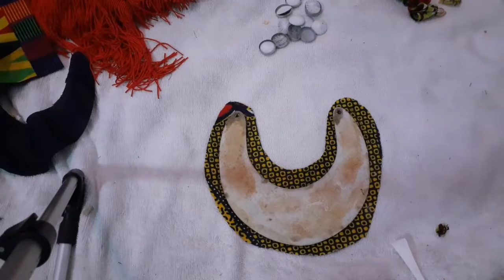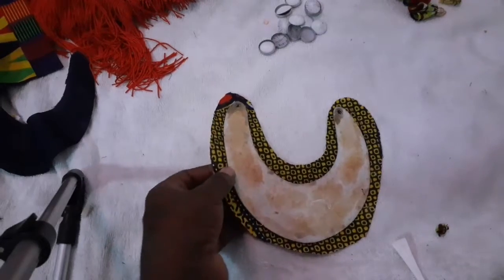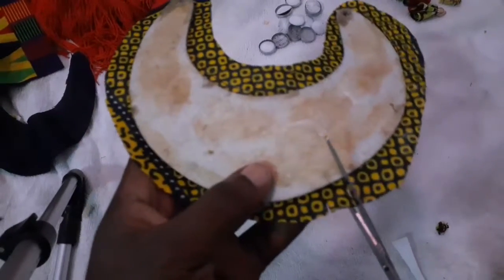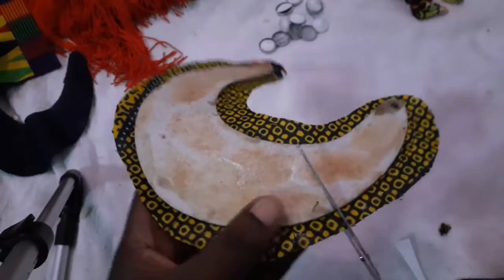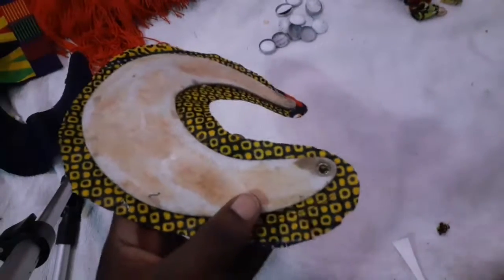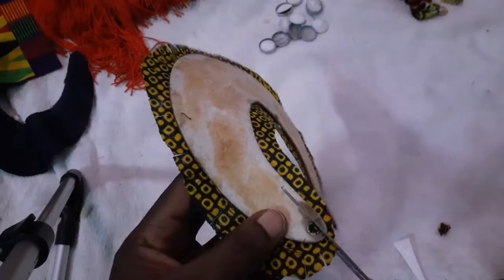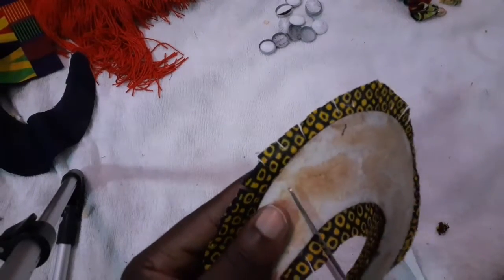You let the glue dry, and then you're going to fold this over. In order to fold it so that it doesn't have bumps, you just make some cuts through it like this. You just cut so that when you close it, it's going to close up smoothly. I'm just cutting and going around — sometimes if it's too long you can trim it.